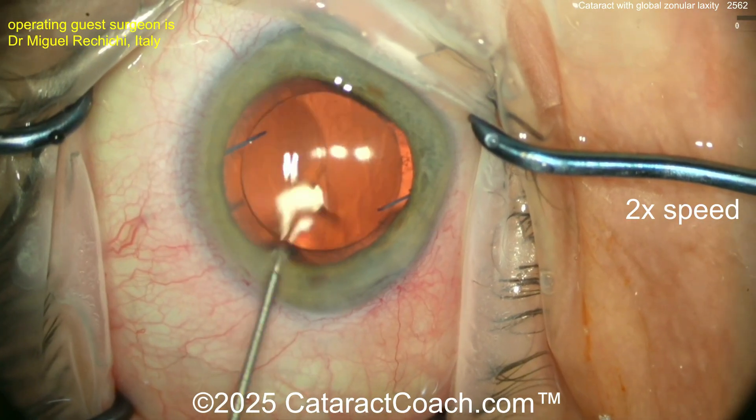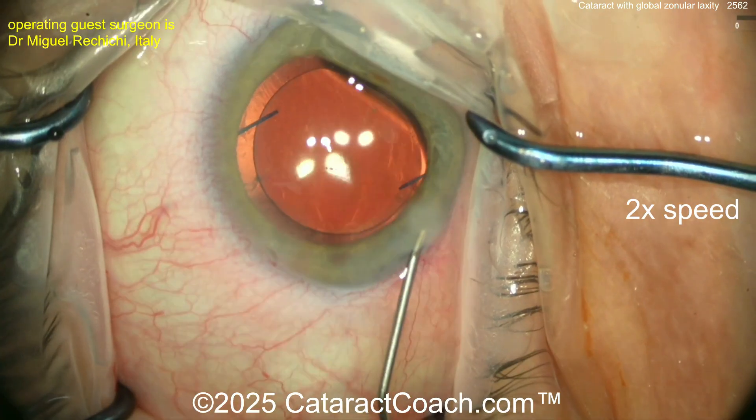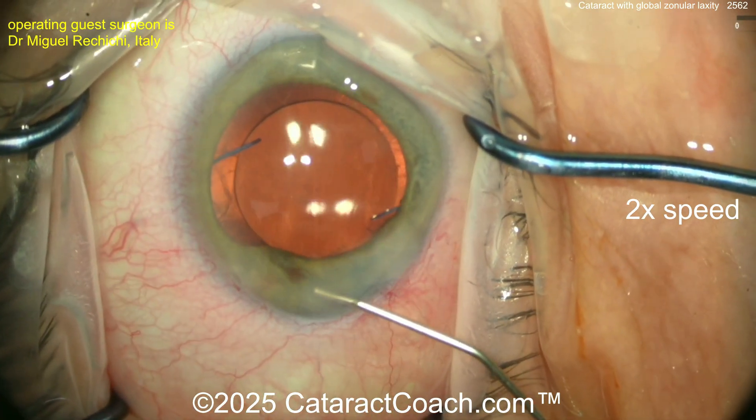At the end, seal up the incisions. Also make sure there's no prolapse of any vitreous. Maybe a pinch of triamcinolone would be helpful. Hydration of the incisions — great job, interesting case.